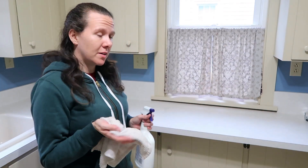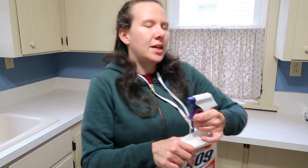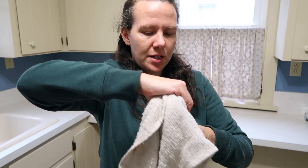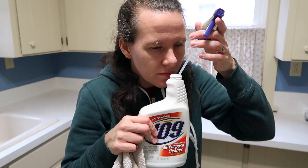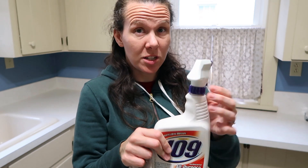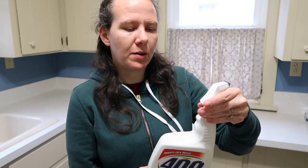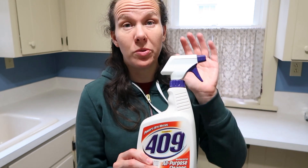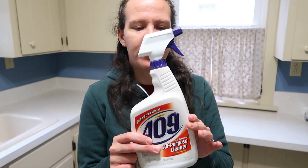I'll give it a smell and give you an idea of what it smells like. It actually doesn't have much of a scent; it's pretty mild. It's kind of a soap scent — it's not exactly like soap, but it smells similar to soap to me. I think it's pretty good. I don't think it'll bother you if you have a headache issue or if you're sensitive to strong scents — I think this will probably be safe for you to use.